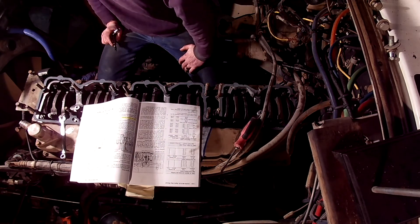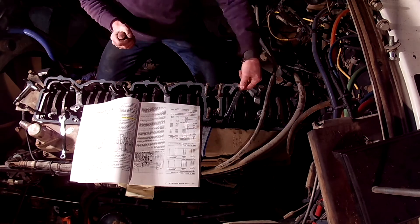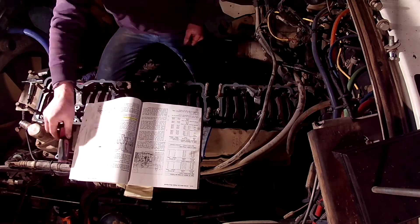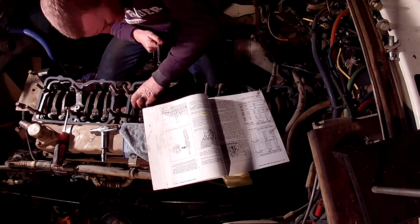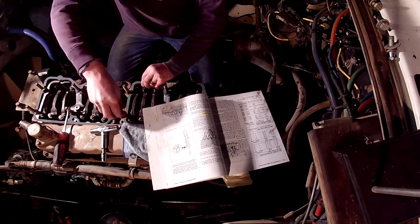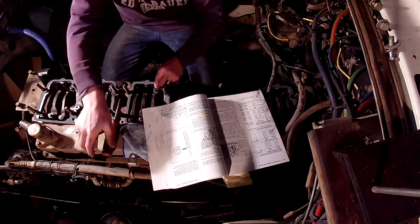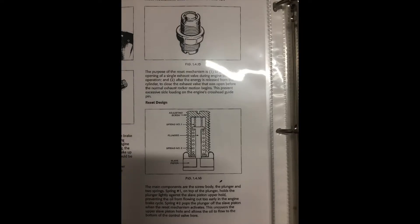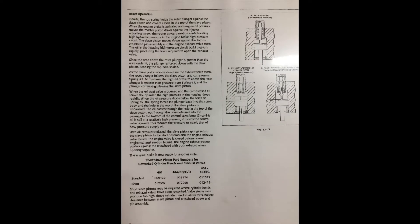As the piston comes up on compression, the injector rocker actuates the master piston. The slave piston then moves down via hydraulic force through supplied engine oil and moves the exhaust valve to the open position. The cylinder pressure is then dumped to atmosphere, and now the next cycle of the engine is the exhaust cycle. This would cause one exhaust valve being opened and the other closed as the engine started its exhaust stroke while the Jacobs brake was completing its exhaust stroke.